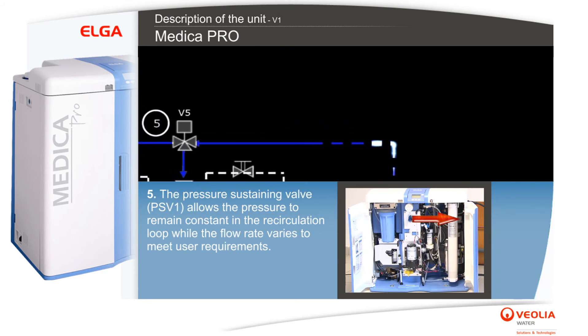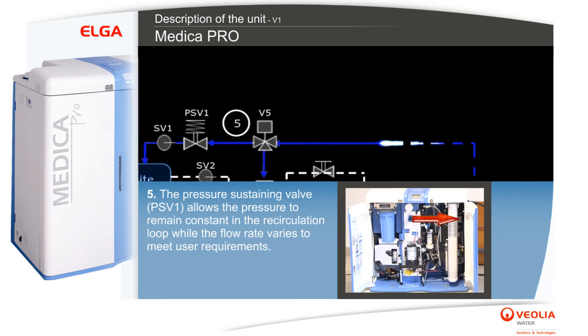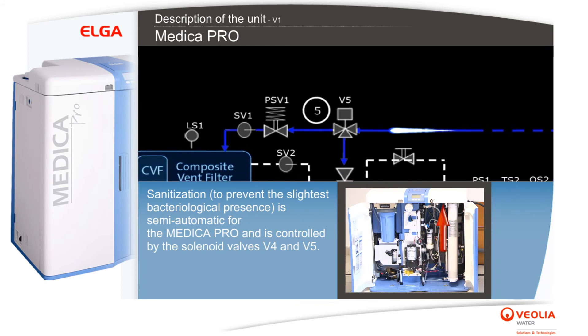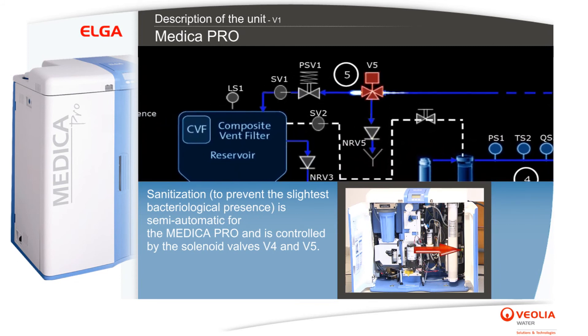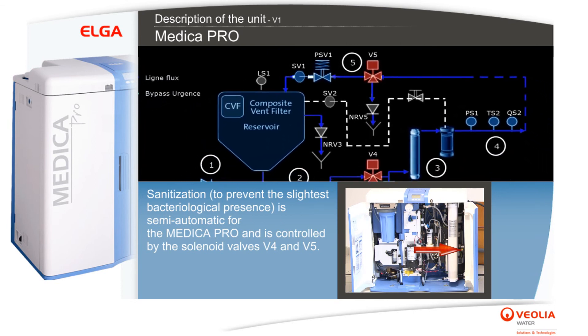The pressure sustaining valve PSV1 allows the pressure to remain constant in the recirculation loop while the flow rate varies to meet user requirements. Sanitization, to prevent the slightest bacteriological presence, is semi-automatic for the Medica Pro and is controlled by the solenoid valves V4 and V5.